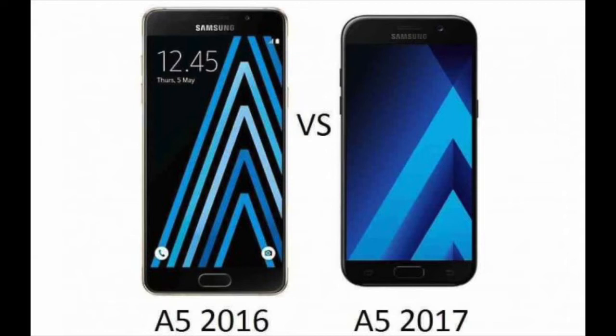At first glance, the new Samsung Galaxy A5 looks very similar to the flagship Galaxy S7, especially because of their rounded corners. Only the screen sizes are noticeably different.